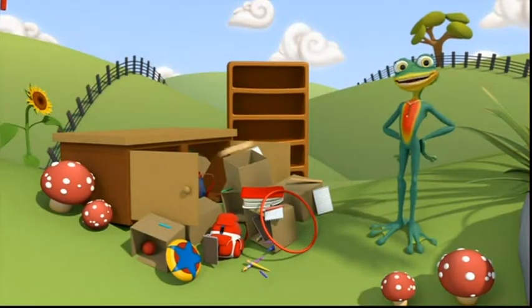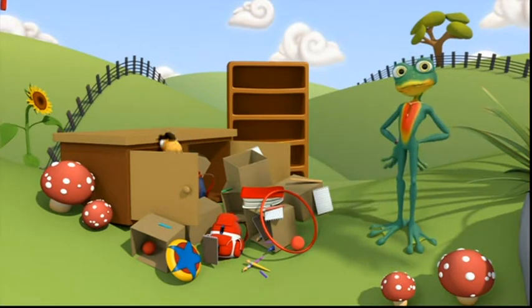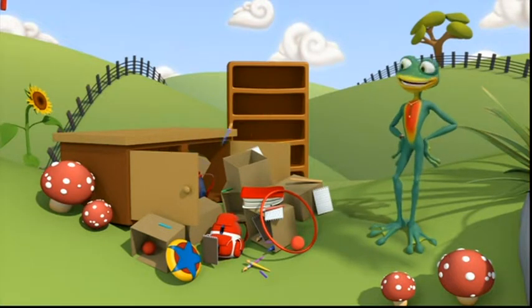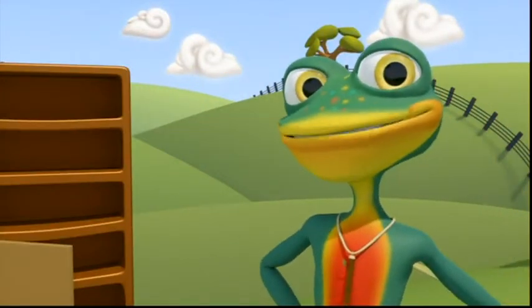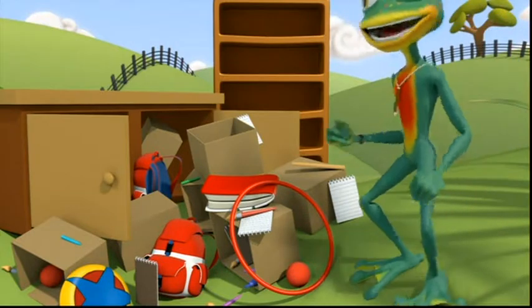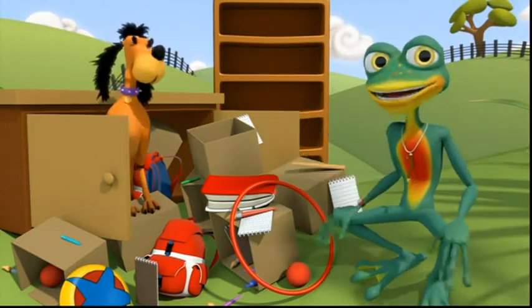Hi everyone, I am Zip, and my best friend Mag is helping me have a spring clean-up. I think. Gosh, what a mess. We could put some of this stuff in boxes, but how will we know how many things are in each box?